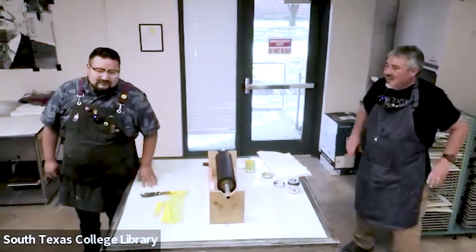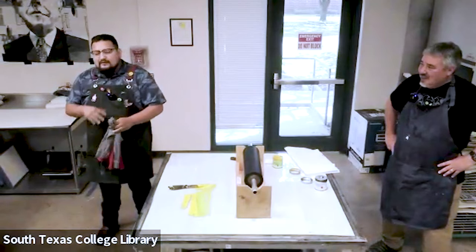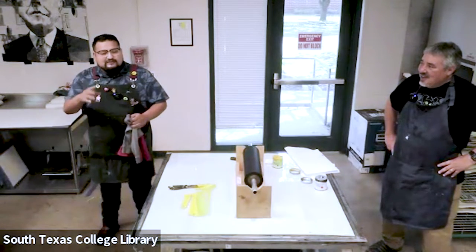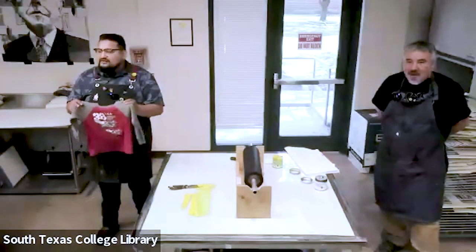We're going to do some monotypes using clothing — two different monotypes. We'll put the paper about two or three times to the press and create a little negative of the clothing. They're going to look just like x-rays.